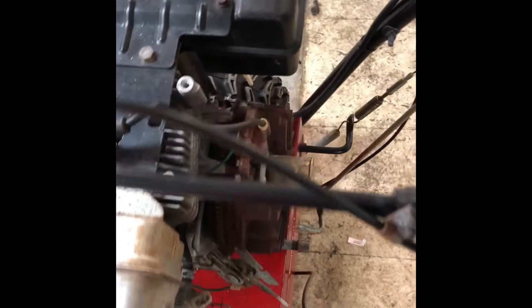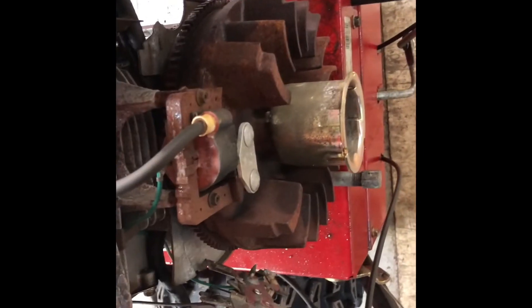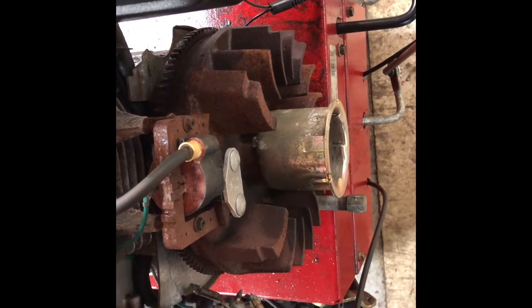This is how to remove an 8 horsepower and up Tecumseh flywheel. Here we go — it's installed and we're going to show you exactly how to do this today.